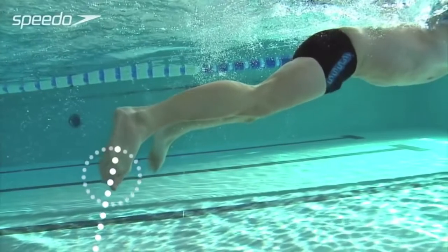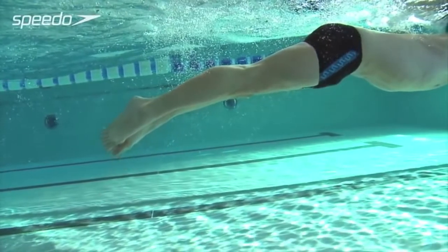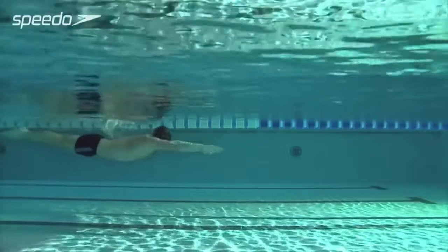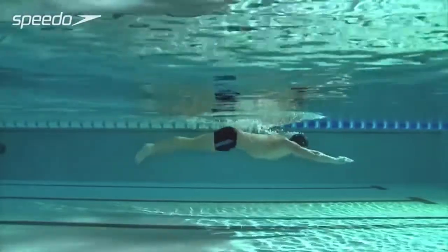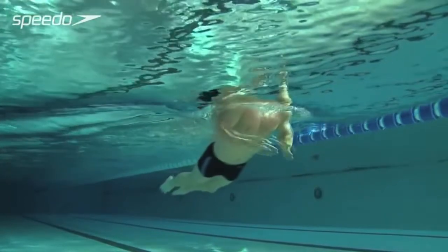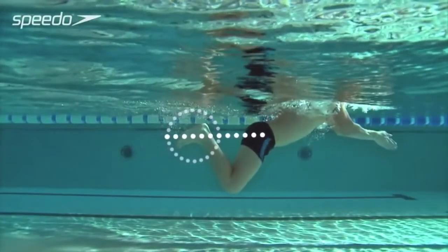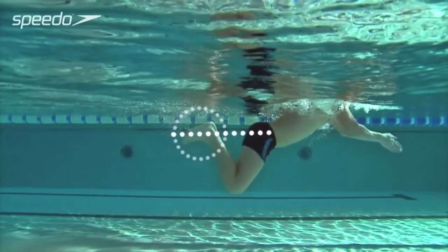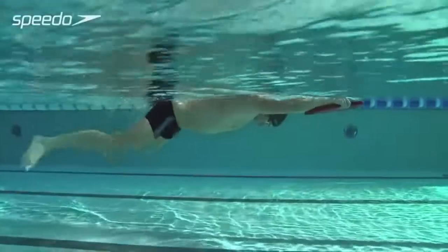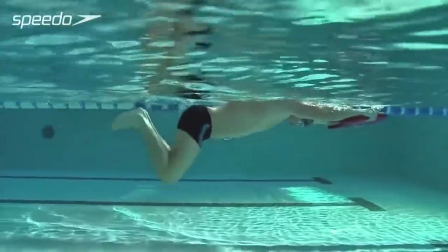Point your toes at the end of the kick. As your legs straighten and your ankles come together, aim to get the soles of your feet to face each other as much as ankle flexibility will allow. To complete the recovery phase of the kick, bend your legs, keeping your knees as close together as possible, while bringing your heels up towards your bottom. Keep your body relaxed as you move through the stroke. A kick board can be used to help isolate your legs in order to focus on your kick technique.